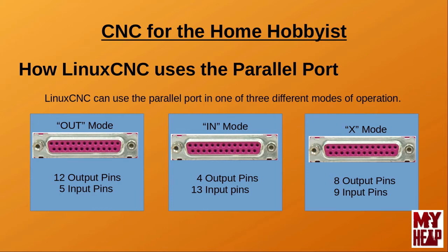If the port is used in X mode, it will be configured to provide 8 output and 9 input pins. X mode uses 4 pins from the control register to provide some of the inputs. However, some port hardware cannot be used in this manner depending on the circuitry that makes up the control register. If the pins are open collector, then they can be used in this manner; if they're not, the port can be damaged. By default, using the StepConf utility to configure your ports, you will only be given the option for In or Out modes. X mode is only available by coding it directly in the HAL configuration file. Since most beginning users will use StepConf, there's no need to worry about X mode or damaging your parallel port.